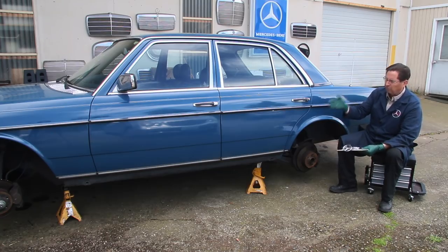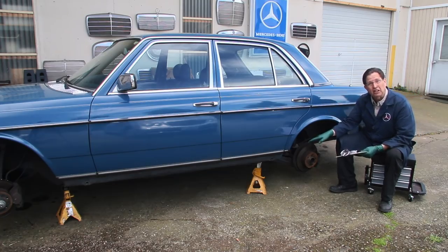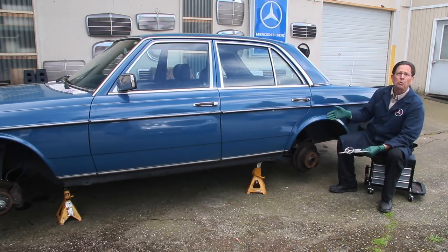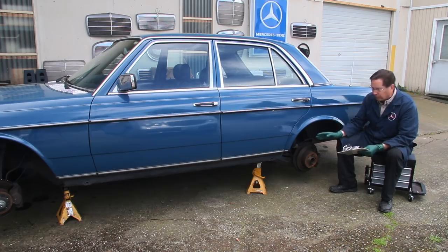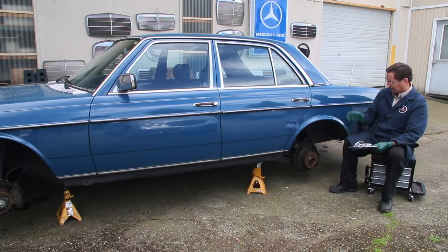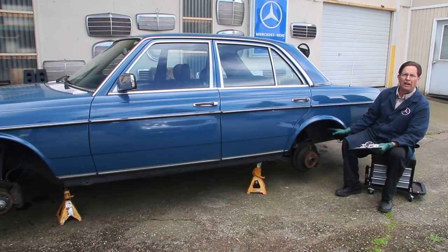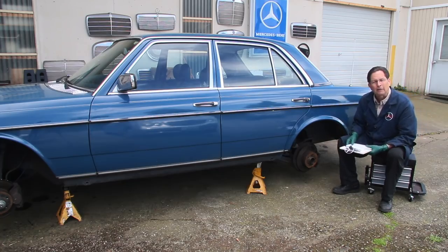I've put this car up on jack stands. I've taken two wheels off but left the wheels on the other side. I do not work on a car on four jack stands, and when it's on jack stands I don't get under the car. I do one side at a time, working outside the car, so if it happens to fall it's not going to fall on me. I've got it securely positioned with two jack stands. Later in this video I'll be doing some fuel system work and I'll show you what I do when I have to get under the car.